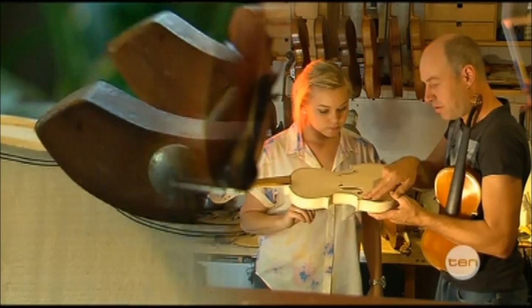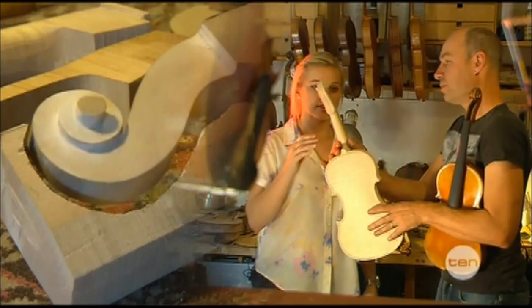Then I put in the purfling, and I carved in the F-holes. And I also made the scroll, which is a little bit beautiful.